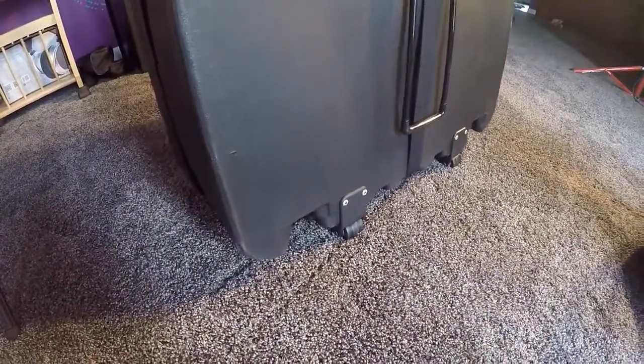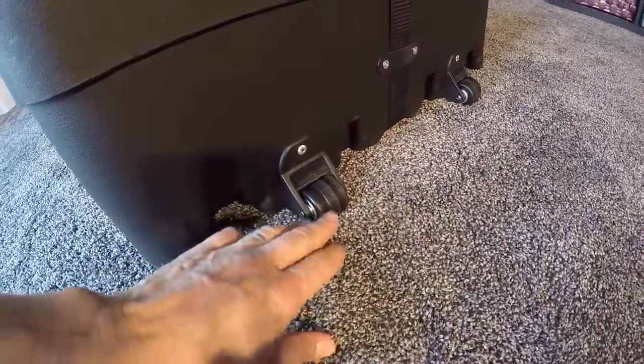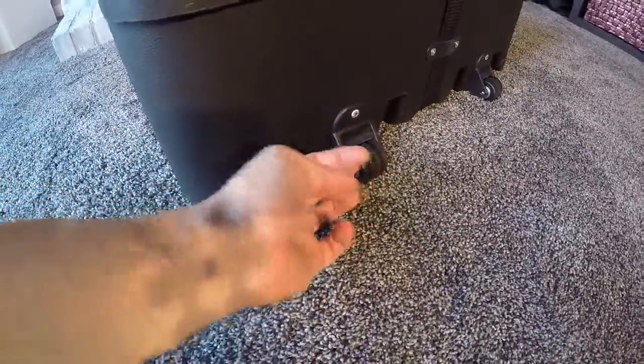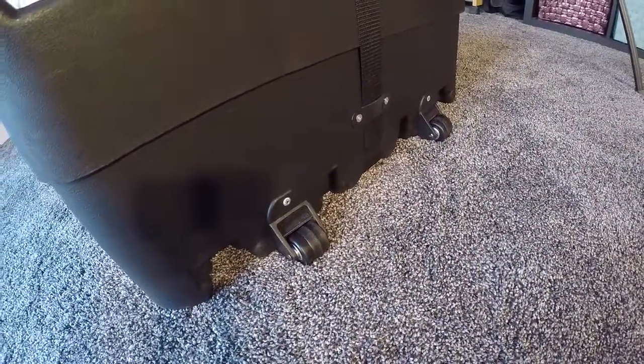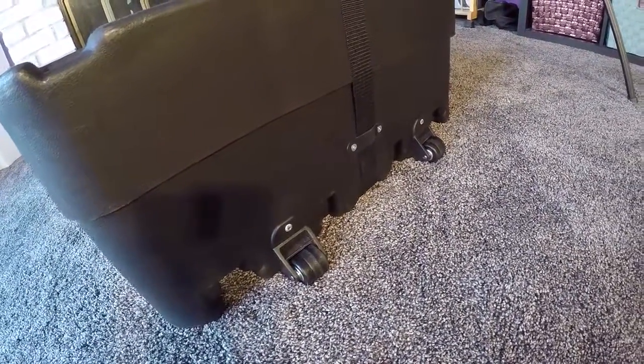On the bottom here — I'm going to set it down so you can see the wheels. They're about an inch and a half in diameter, they have ball bearings, and they're pretty high quality. They're great over smooth surfaces and carpeting, so I shouldn't have any issue there.